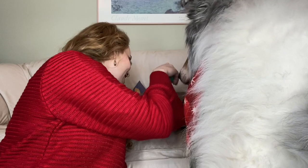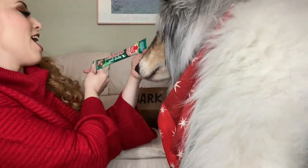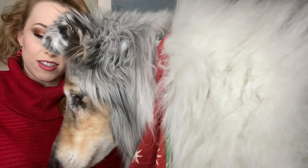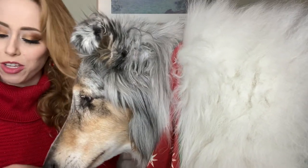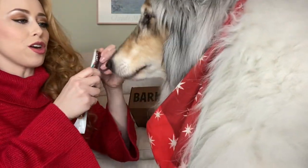Last but not least, we have a Thinker's Real Stick — this one is duck. You love duck treats! Duck recipe. It is vacuum sealed very well. I know, I'm working on it, I'm sorry. Here we go!